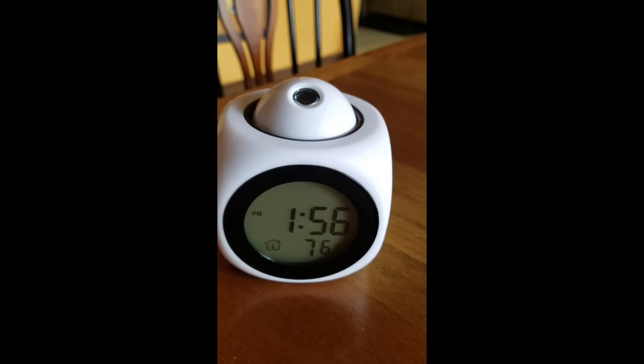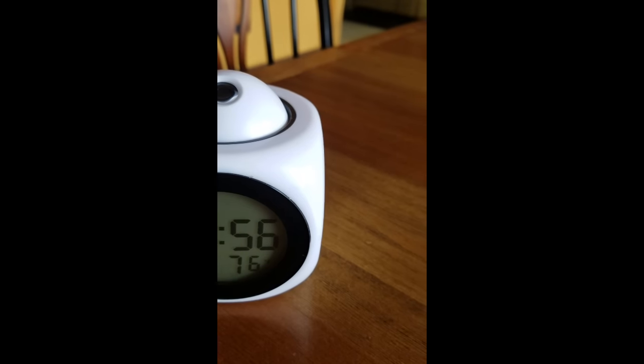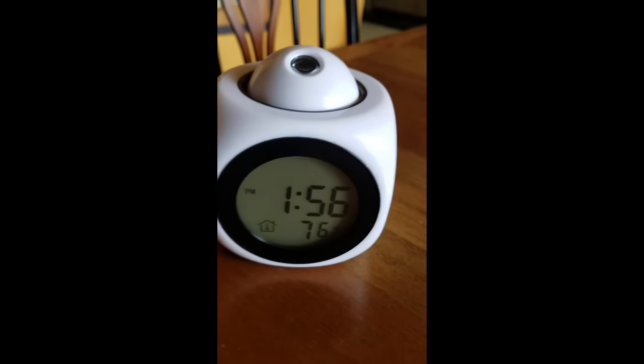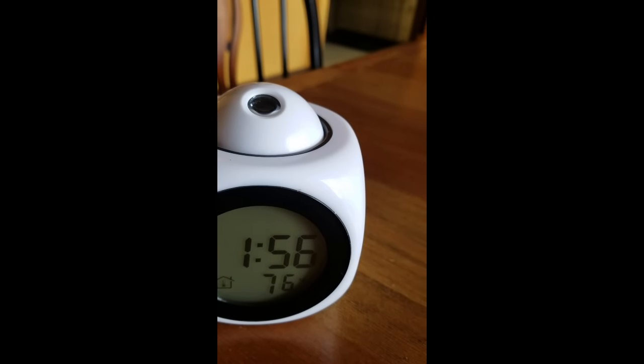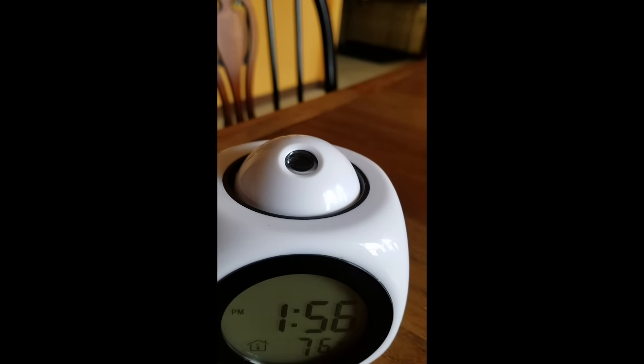This is a review of the digital projection alarm clock system. This is a really cool clock. Not only does it tell the time right here as you can see, but it also projects the time on this little projection lens panel thing.